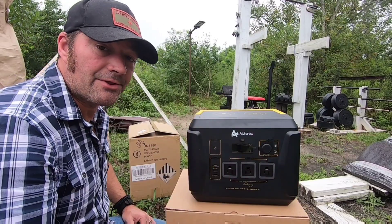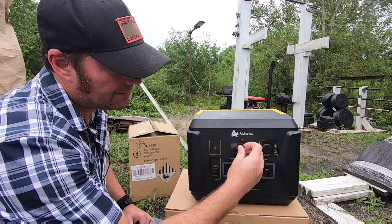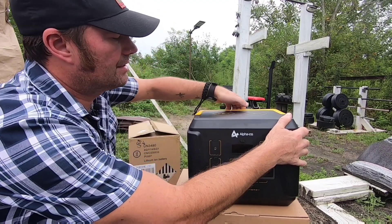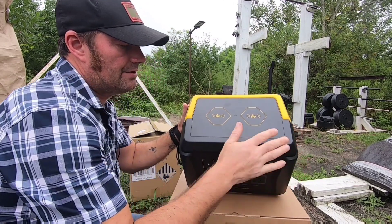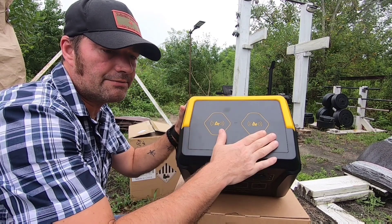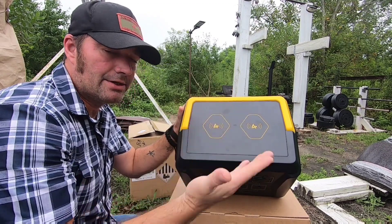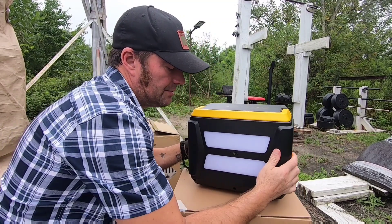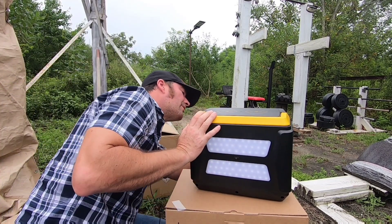Going over the features on this power station - it has a clear plastic lens cover for the digital display. It has a heavy-duty handle. There are two wireless charging ports right on top for your cell phone, earbuds, or whatever you have set up with wireless charging. On the back side, you've got two strips for emergency lighting.